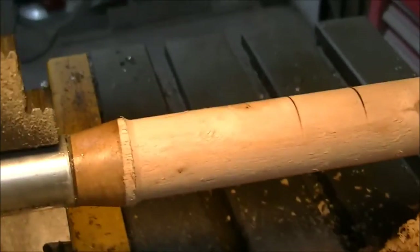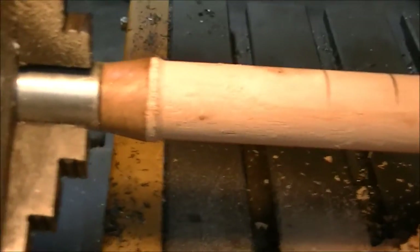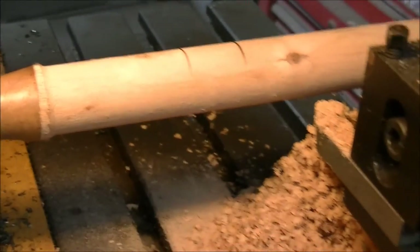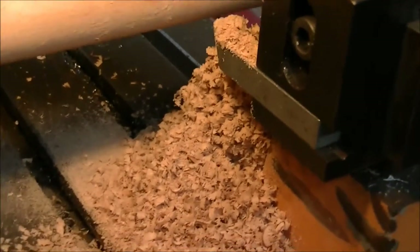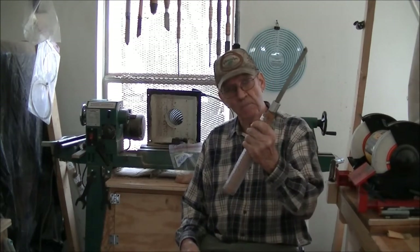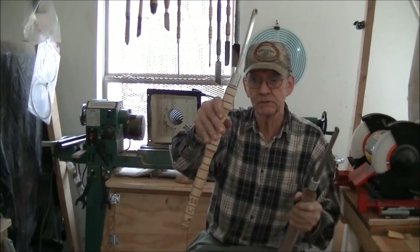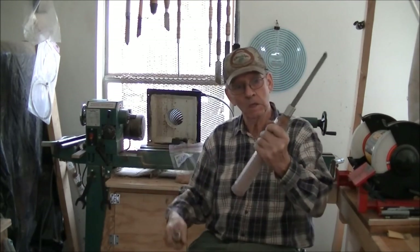I'm getting ready to take it off now and go down to the sink and put some hot water in there, soak this thing in hot water for five or ten minutes. Well, you would be surprised how much better this feels than this. Live and learn.